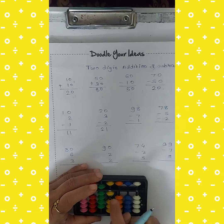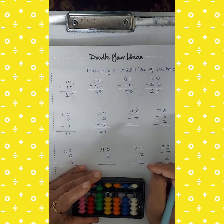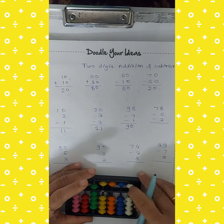Cut the 7, then cut 1. How many beads are remaining on the unit rod? There are 90 beads remaining on the unit rod. So our answer is 90.